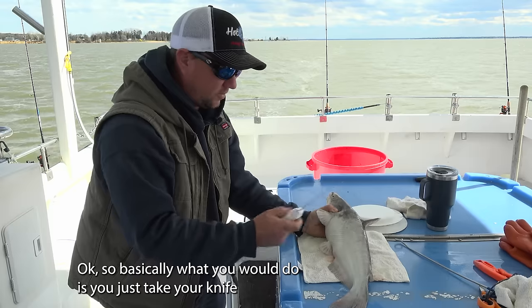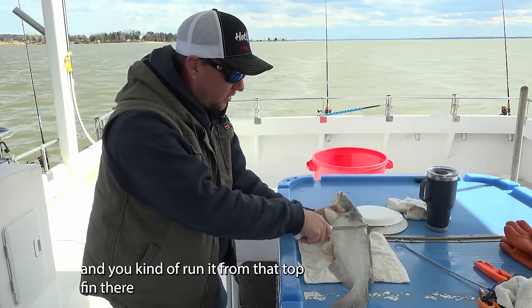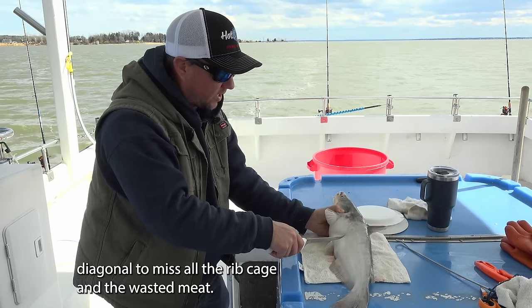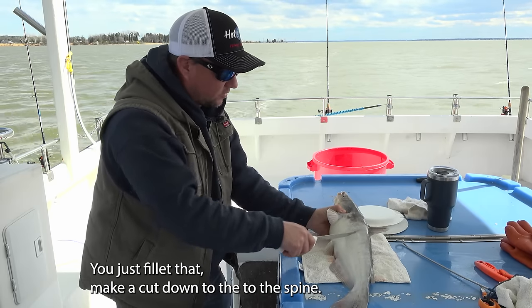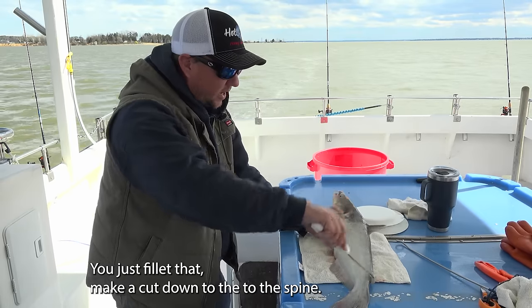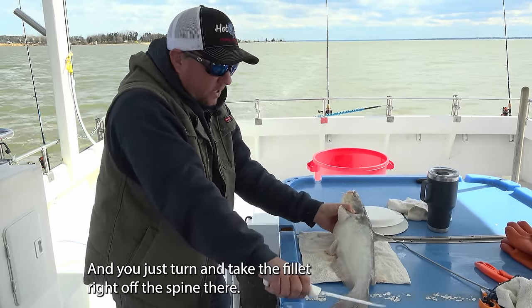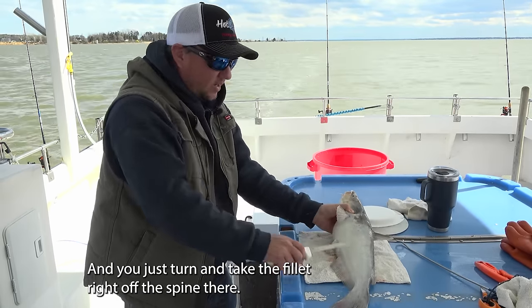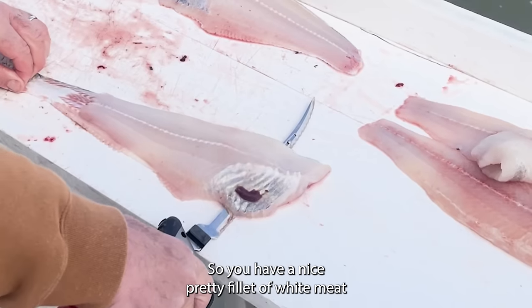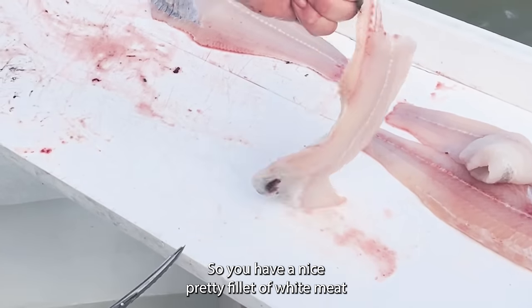Basically what you do is take your knife and run it from that top fin there, diagonal, to miss all the ribcage and the wasted meat. You fillet down, make a cut down to the spine, and you just turn and take the fillet right off the spine. Just follow the bones down, and once you get the fillet, turn and take the skin right off so you have a nice pretty fillet of white meat.